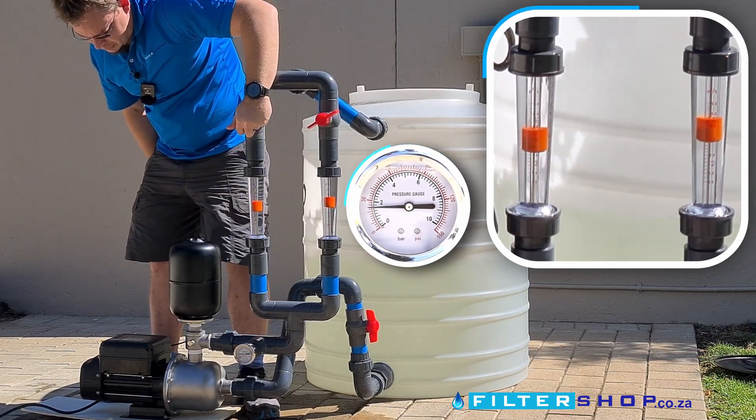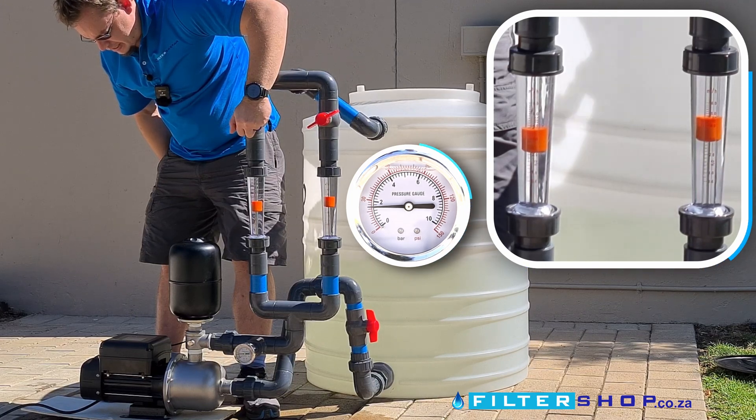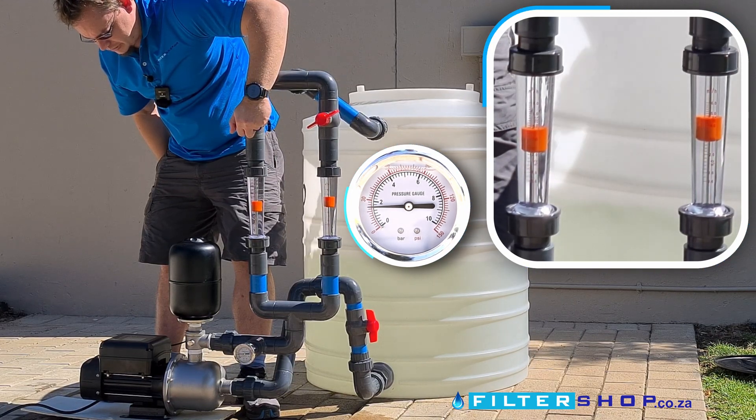At about 8,000 liters an hour putting 1.4 kilowatts, it's struggling a little bit to keep pressure, dropping to about 1.7 bar.